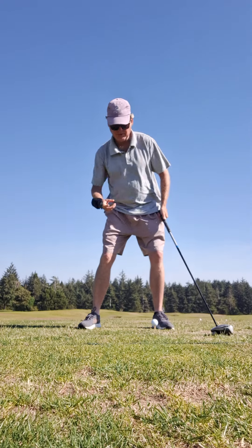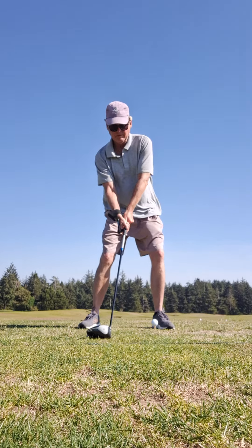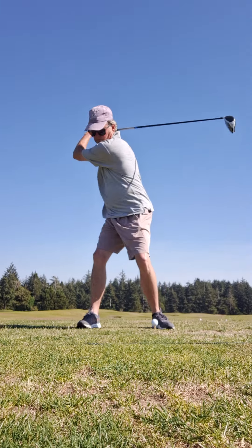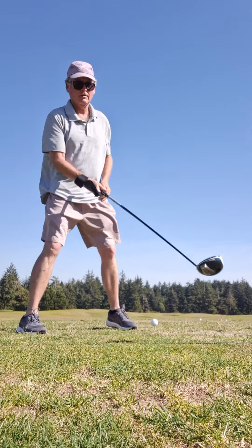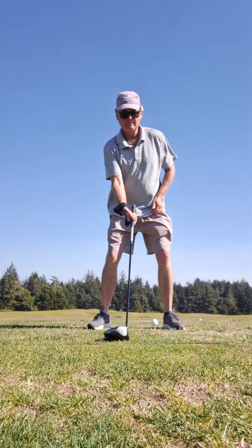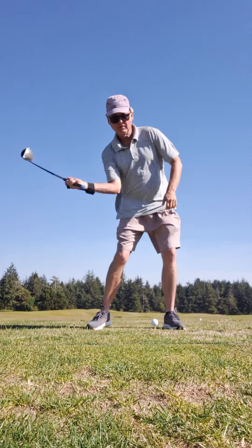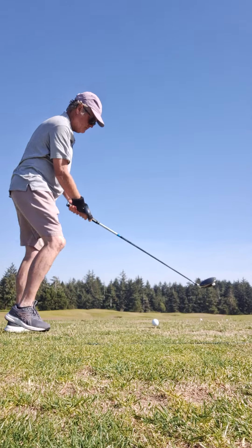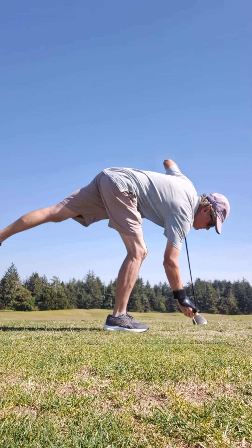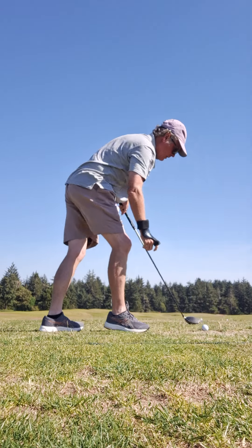A lot of body mass grip on that. There you go. Pull. Push. Pull.